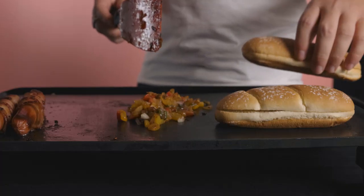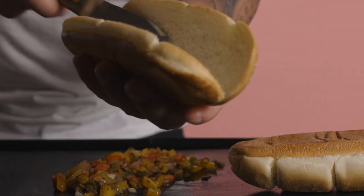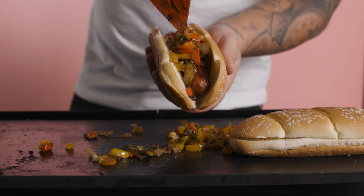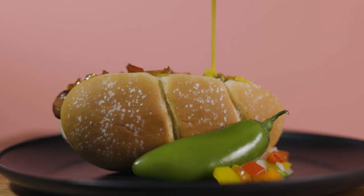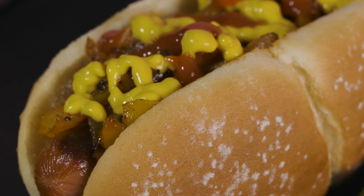When you're building your danger dog, make sure that your bun is nicely toasted. Put a little bit of mayonnaise on the inside. Go ahead and take your bacon-wrapped hot dog and set it in there. Be generous with the amount of onions, peppers, and jalapeños you put on top. Add some mustard and some ketchup and you're good to go.